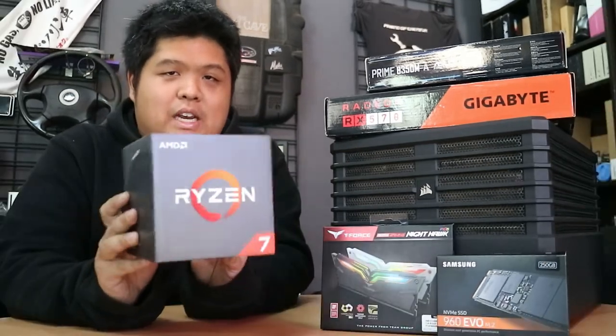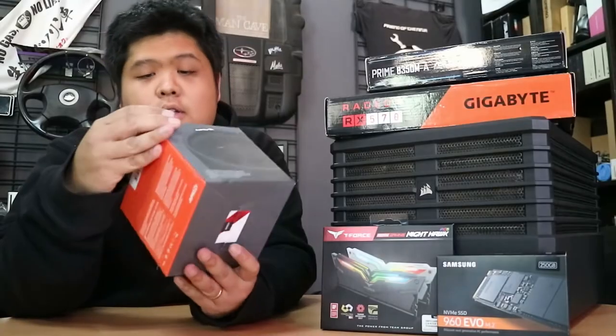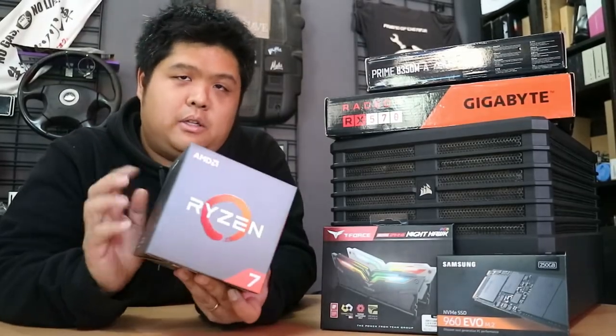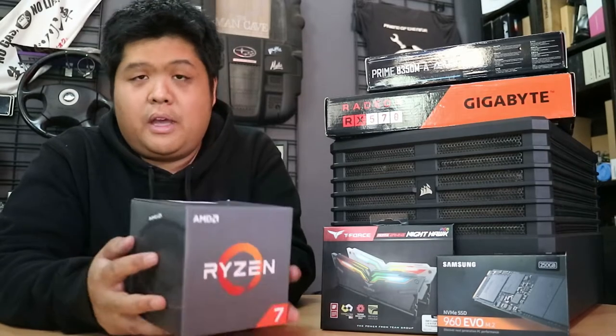Ryzen to the occasion — ah, get it? Dad joke. So this one is a Ryzen 7 1700. Comes in the box with a cooler, which apparently is RGB as well, which I don't know how I feel about that yet. I'm not really a fan of RGB, but we'll see what we can do.